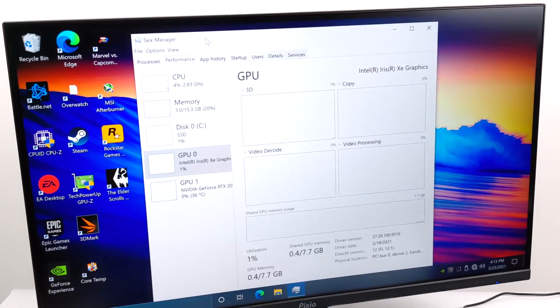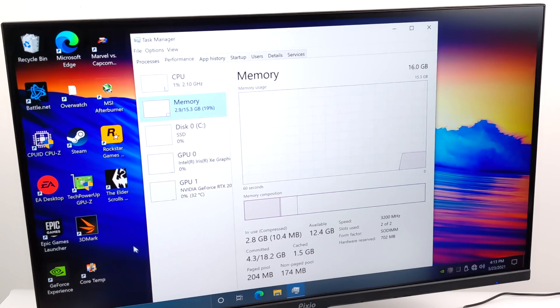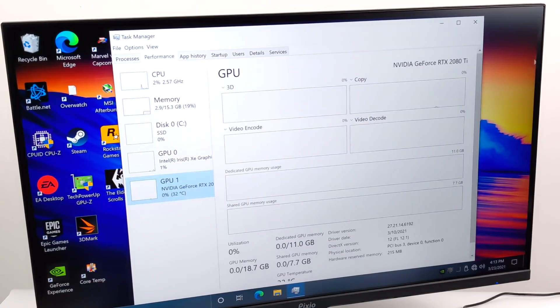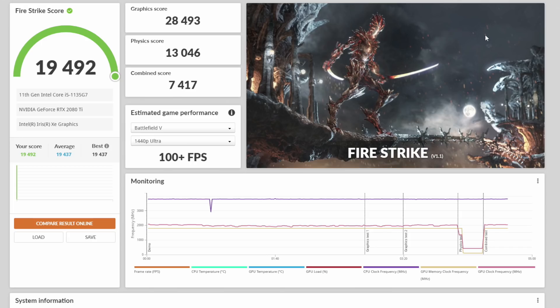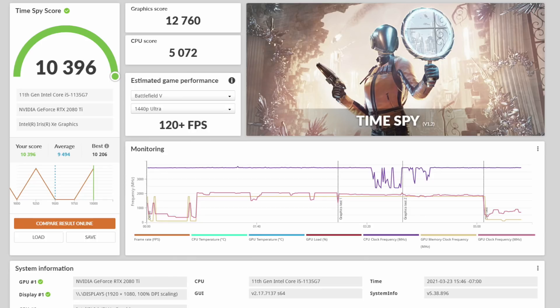Alright, so we've got everything connected — the i5-1135G7, 16 gigabytes of DDR4 at 3200 megahertz, and the RTX 2080 Ti eGPU plugged in with all Nvidia drivers installed. First thing I wanted to do was run some benchmarks. 3DMark Night Raid came in with a total score of 38,692 — a search for the 1135G7 shows this came in first place on the leaderboards for that CPU. Next, Fire Strike scored 19,492, and finally Time Spy scored 10,396. For a super small PC these are some really impressive numbers.